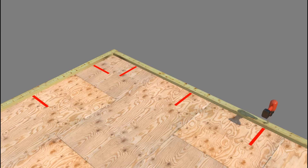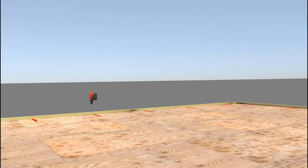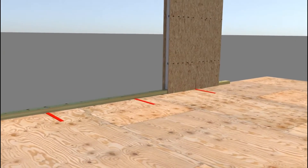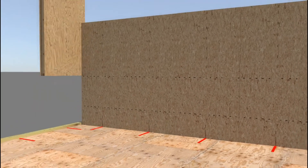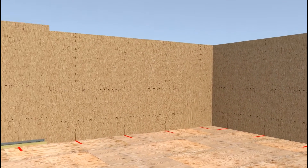Using a drill with a boring spade or similar bit slightly larger than the diameter of the factory-cut chase hole of the SIP, drill a vertical hole completely through the bottom plate and the subfloor sheathing. As you set the SIPs, use the location markings on the SIP face and subfloor to confirm that the bottom plate access holes and SIP vertical electrical chases are aligned.